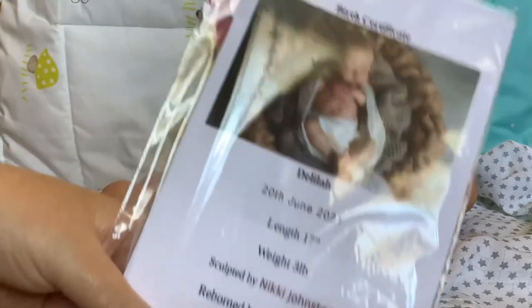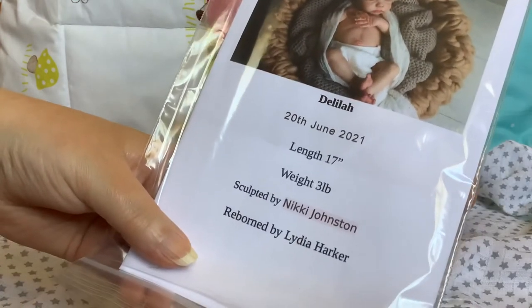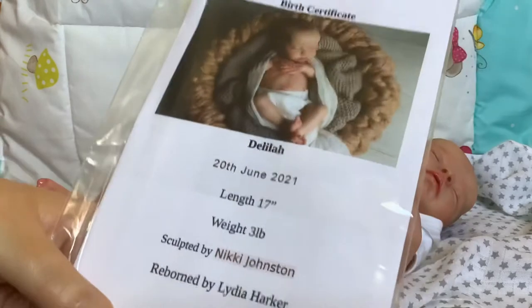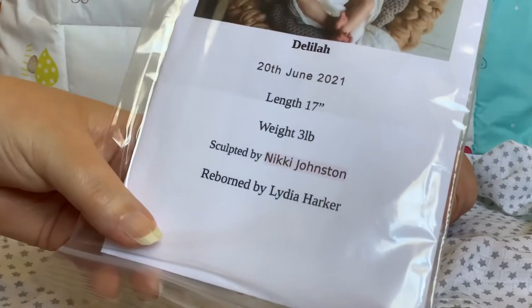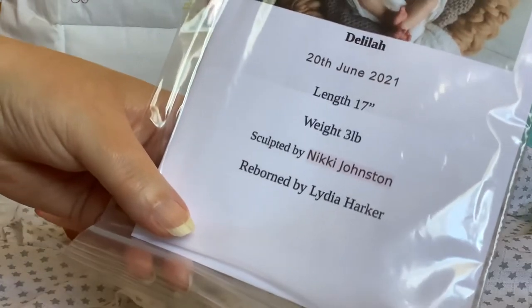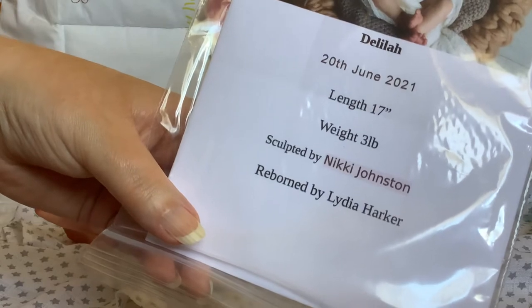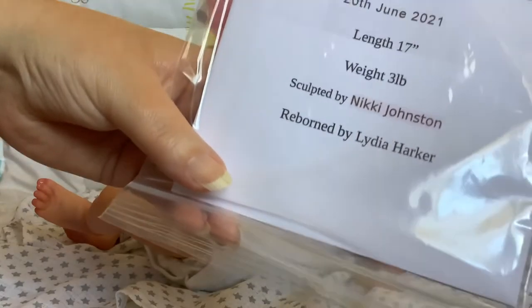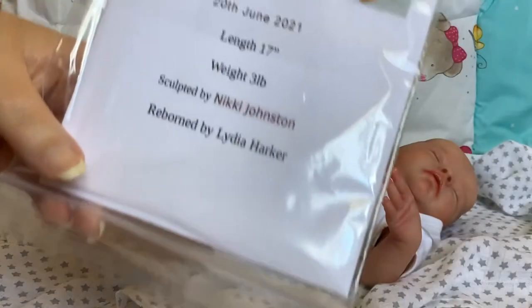This is the Delilah sculpt by Nikki Johnston. She is 17 inches long, she weighs three pounds, and this is the first one from one of the Harker ladies that I have not re-weighted. She feels absolutely fine for her size. She was completed - or born as we like to say in the community - on the 20th of June 2021, sculpted by Nikki Johnston, and she was reborn by Lydia Harker.